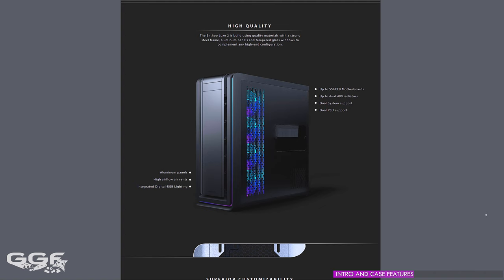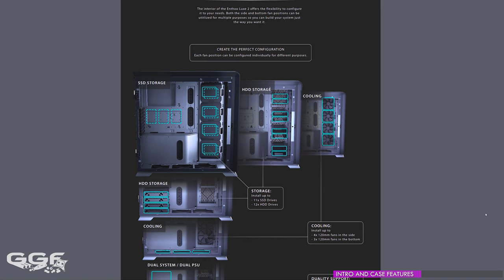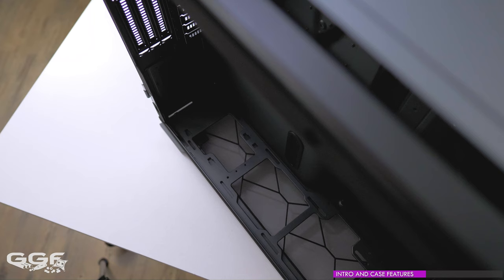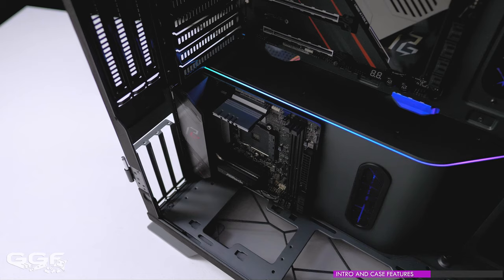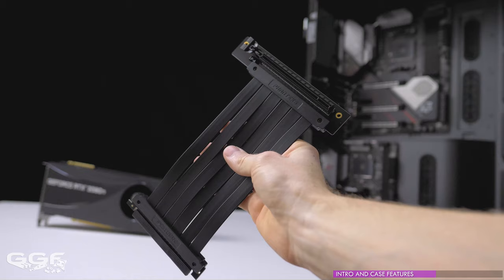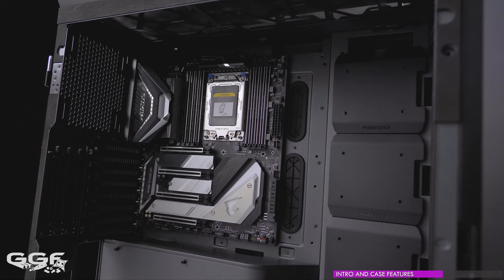Phanteks have been marketing the Luxe 2 for many different uses, including a dual system setup for a two-in-one gaming and streaming PC, workstation, server setup where storage is vital, and lastly a beastly high-end water-cooled gaming PC. As I've never done a dual system build in a Phanteks case, I thought now is a good time to test it out. Phanteks are now including the ITX bracket for system number two as previously it was always an optional extra. All you need to complete a dual system config in the Luxe 2 is to purchase the Phanteks 90-degree PCIe riser cable.